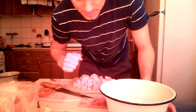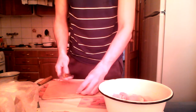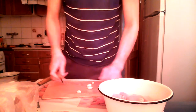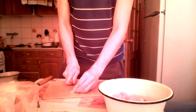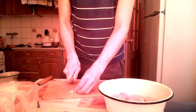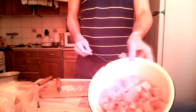For my marinade I have a couple of garlic cloves and I'm gonna crush them with this small knife, just like so. I'm chopping my garlic for the upcoming marinade for my chicken.